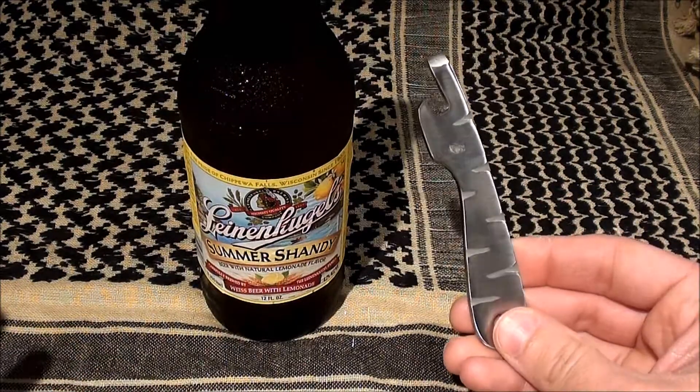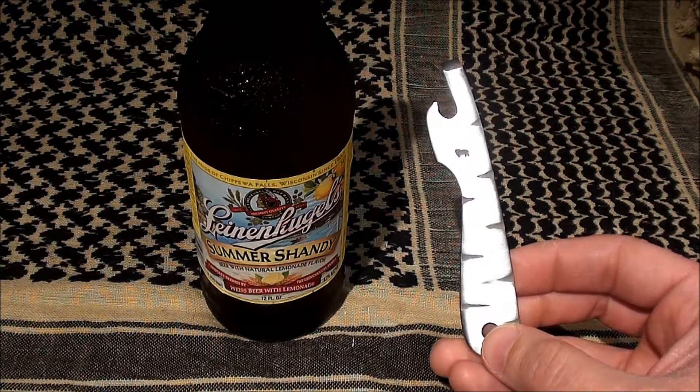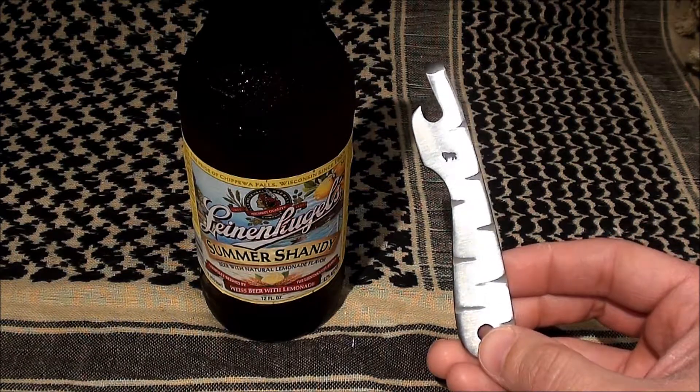You guys know I love Blind Horse Knives stuff. I can't get enough — I actually just placed an order for a new knife, so you guys will be seeing that here soon.